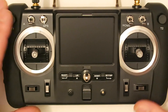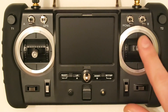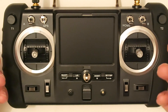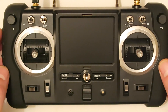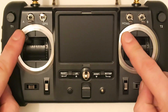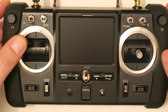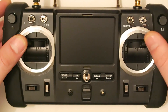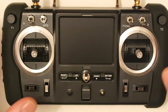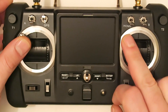This controller has two modes available: Mode 1 and Mode 2. Mode 2 is with the throttle on the left and direction on the right. Mode 1 is the opposite — throttle on the right and direction on the left. You can select the mode when you switch on the controller for the first time. To select Mode 2, push both sticks to the top left and switch on the controller. For Mode 1, put one corner up and the right corner to the other side and switch on.